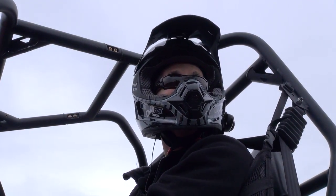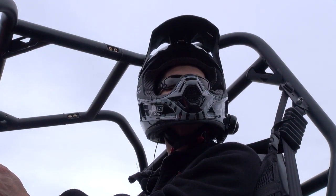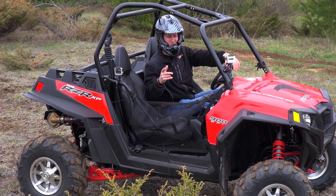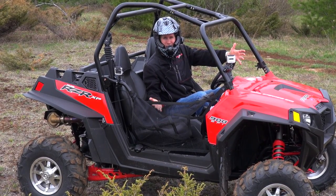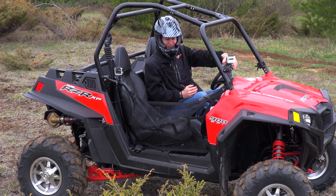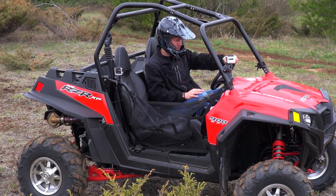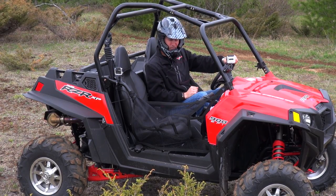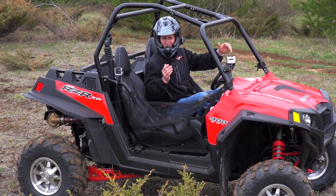The RZR is so comfortable — honest to God. It doesn't beat your arms up. Even without power steering, it's good. It just soaks up the bumps. That was a great little test ride through a pretty rough area. It's the dealer's machine so I couldn't be too hard on it, but it soaks up the bumps no problem. Even without power steering, I don't even notice it. Lots of power. I like this machine. Let's try the Ranger and see how that works.